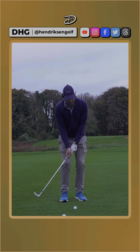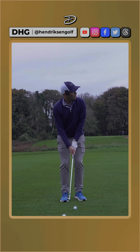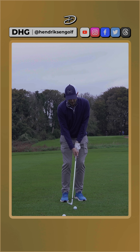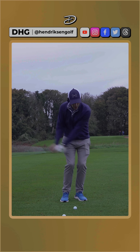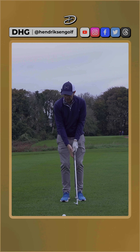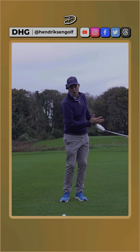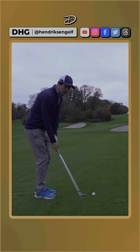Having that position there, just getting the sensation of keeping the elbows connected to the body, keep that weight just a little bit on your left side or forward leg, and then just feel like there's connection and a turn that goes with it. That just allows you to get the sense that there's no hit of the shot — it's purely done from a turn of the body.